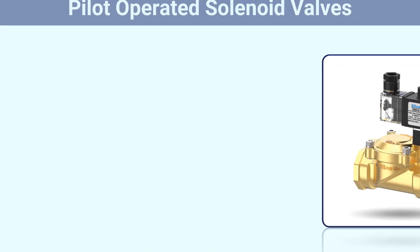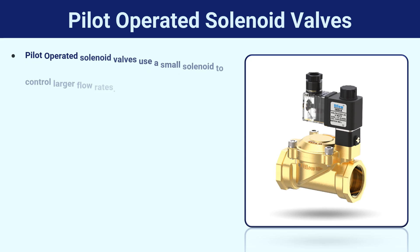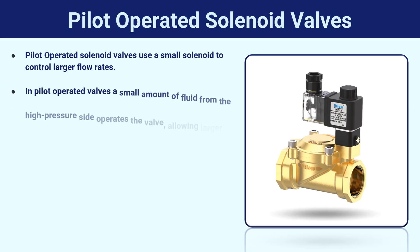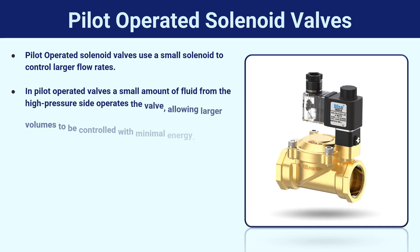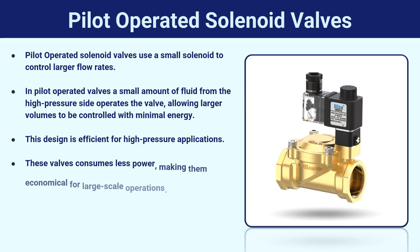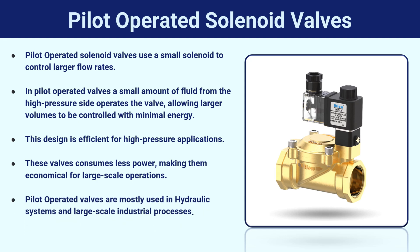Pilot-operated solenoid valves use a small solenoid to control larger flow rates. A small amount of fluid from the high-pressure side operates the valve, allowing larger volumes to be controlled with minimal energy. This design is efficient for high-pressure applications, and these valves consume less power, making them economical for large-scale operations. Pilot-operated valves are mostly used in hydraulic systems and large-scale industrial processes.